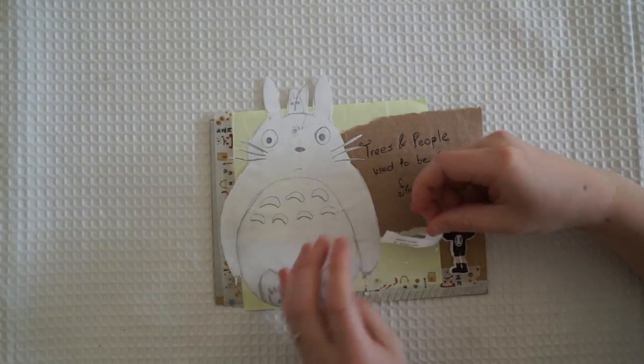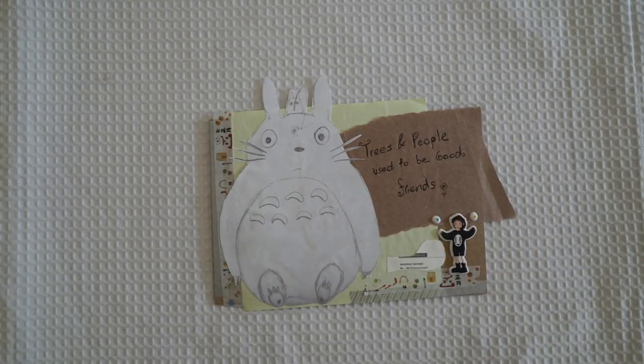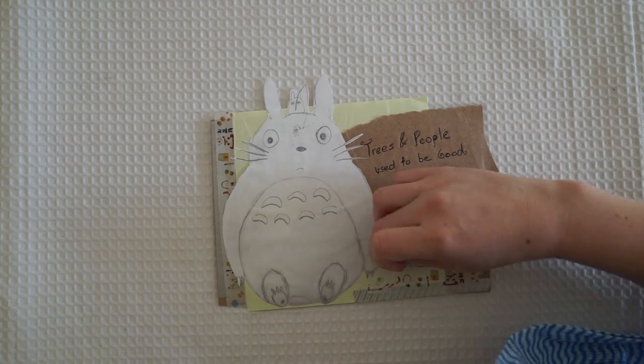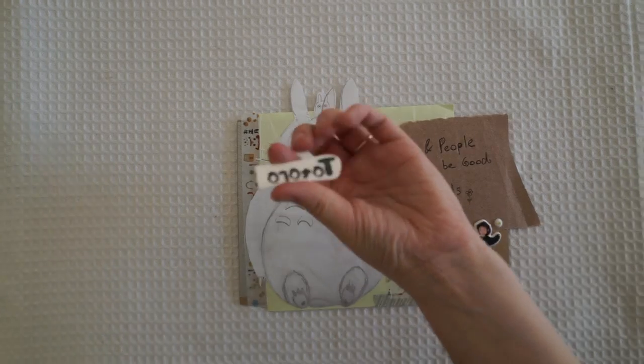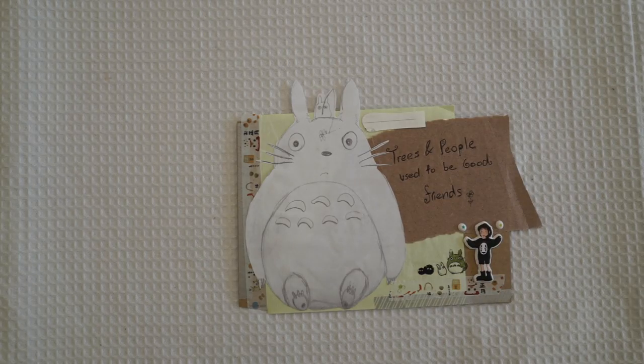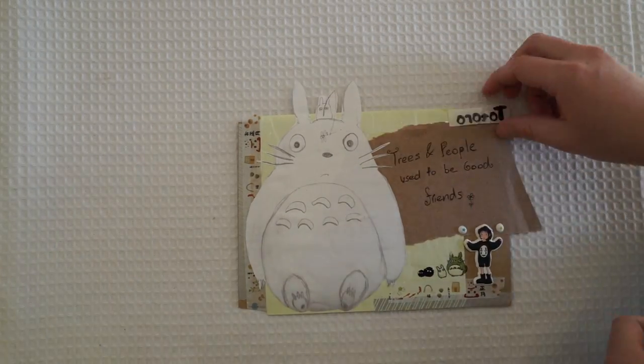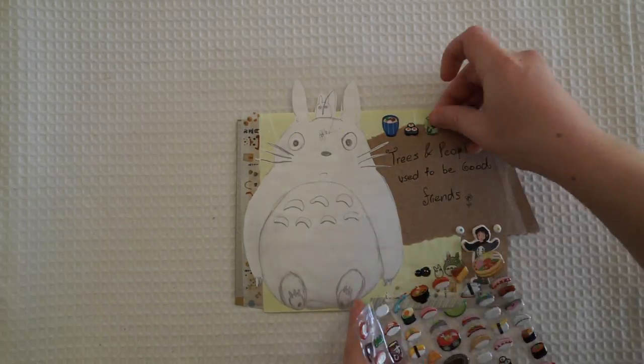I actually thought I bought a lot of Totoro themed stickers but I realized they were temporary tattoos, which wasn't a bad thing. Most of the time they do stick on the page, but as you can see with the little Totoro writing, he didn't stick at all. So I've just put a few little Japanese stickers on instead.